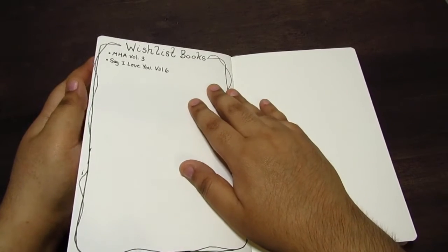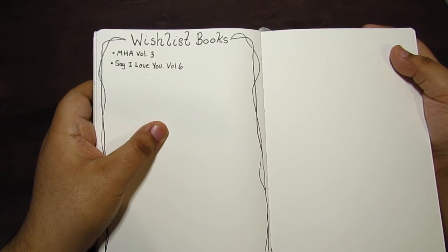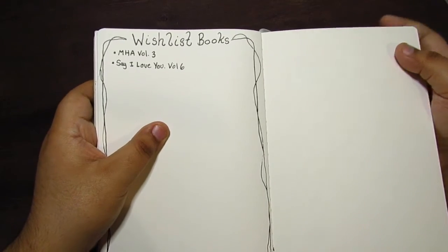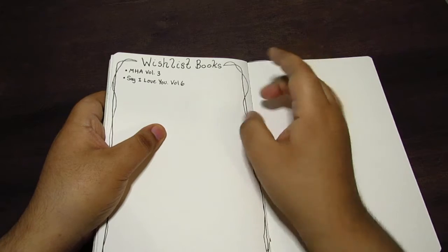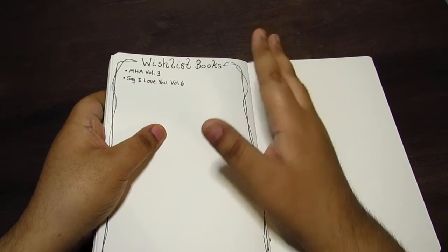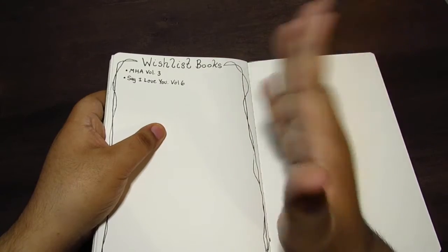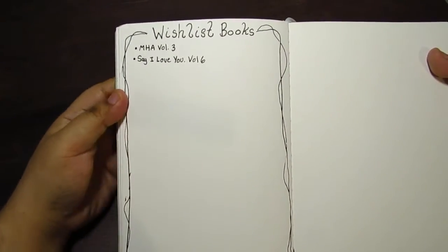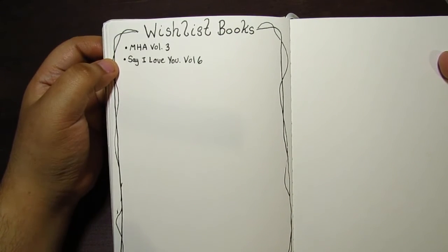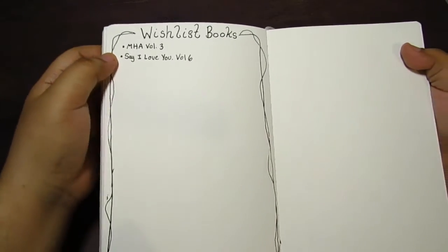This is the last page — it's a wish list. I definitely needed a wish list page, because before I was writing down all the books I wanted on sticky notes and I keep losing them. That's why I needed this page. I already wrote two things down, which is My Hero Vol. 3 and Say I Love You Vol. 6, so those are two things I already have on there.